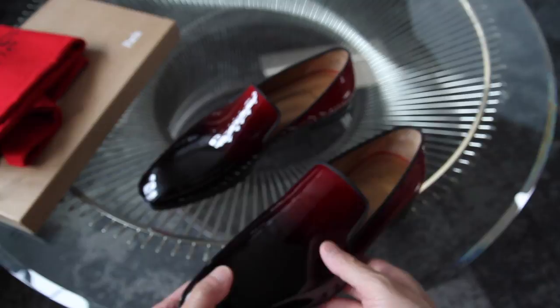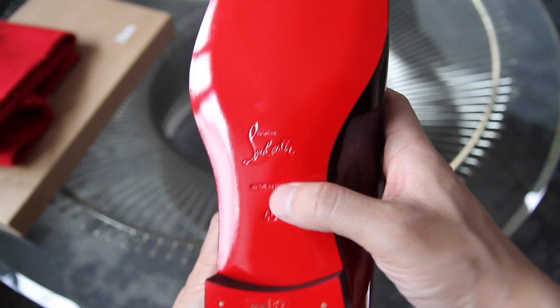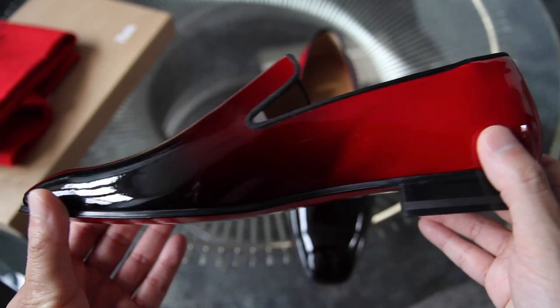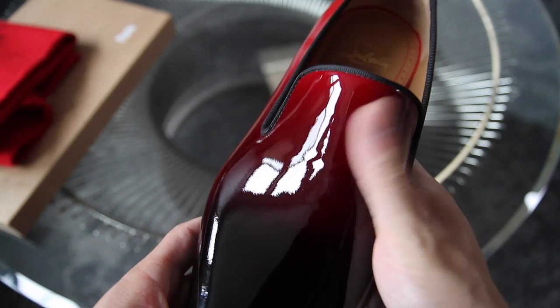Here's just some more details on the pair of shoes. This is the bottom — I haven't worn these yet. The tongue has a bit of that ombre. I did try them on, so you can already see there's a little bit of wrinkling.